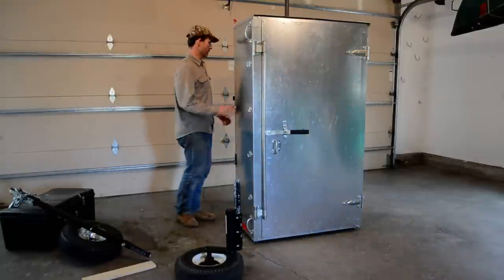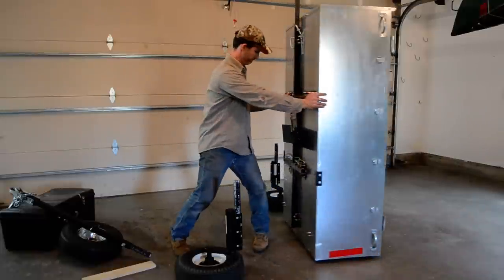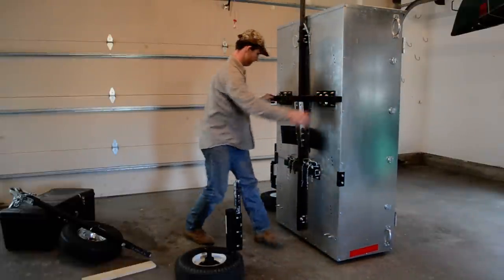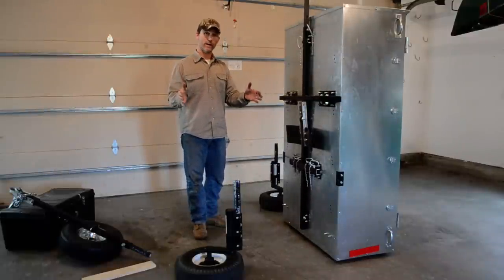Now swinging around on the caster ring wheels you can see the frame. I'm going to do this transition with one hand behind my back to show the simplicity.